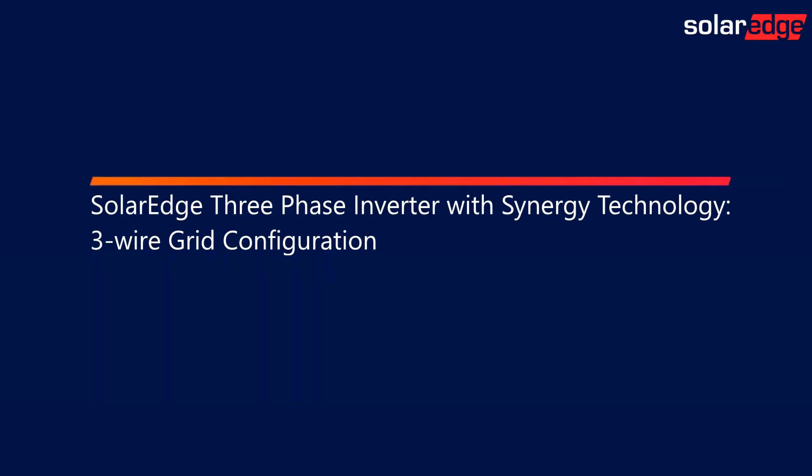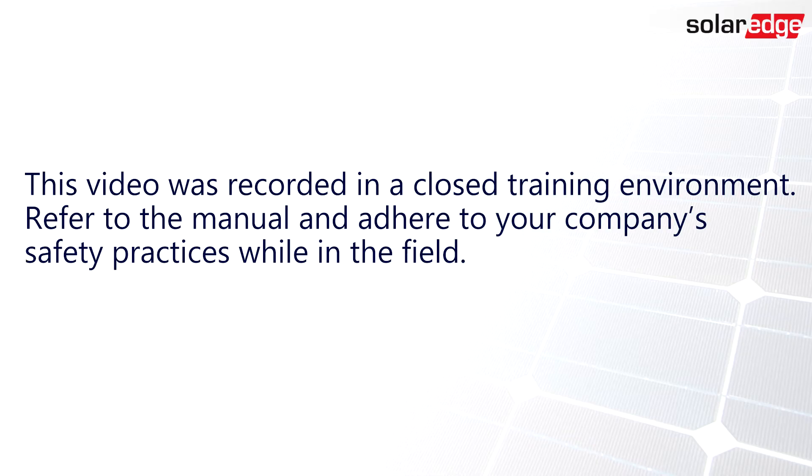In this video, we will demonstrate the process of changing the fuse position for a 3-wire grid configuration. This video was recorded in a closed training environment. Refer to the manual and adhere to your company's safety practices while in the field.